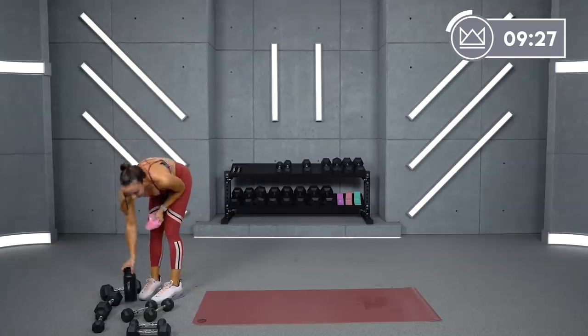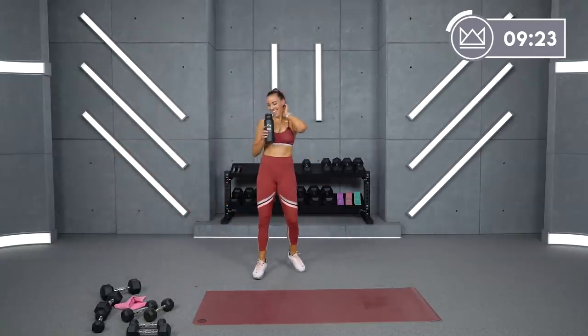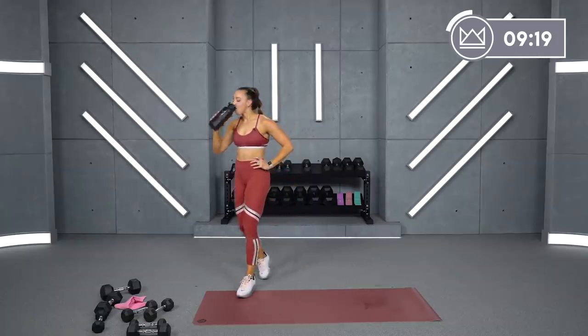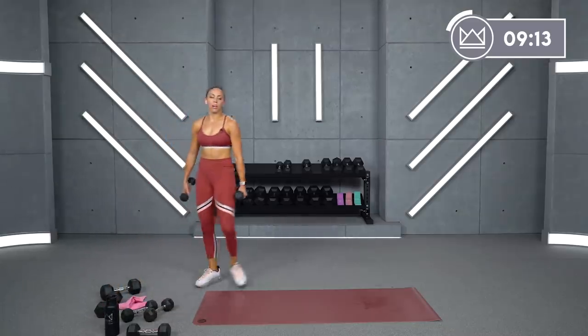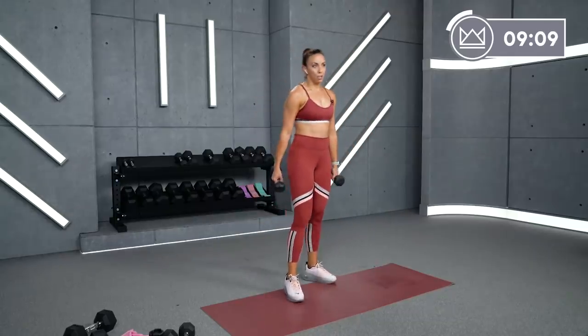Grab some water. And we're rocking into your last circuit — can you believe it?